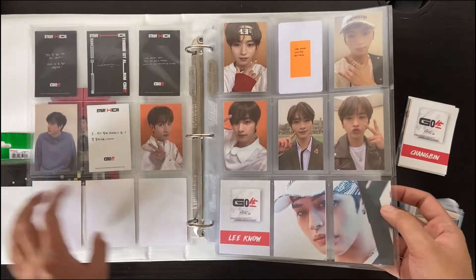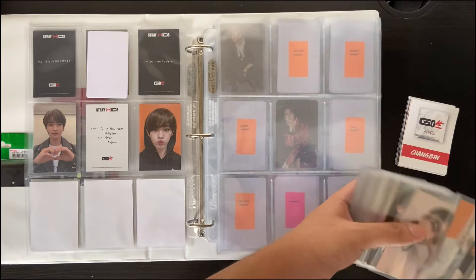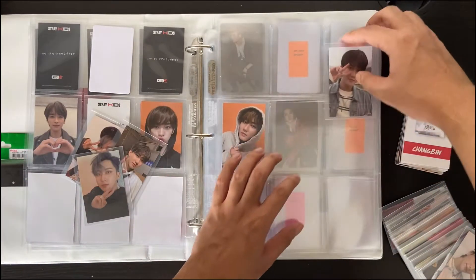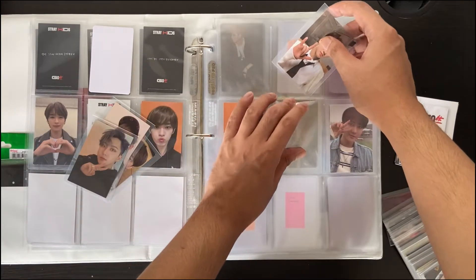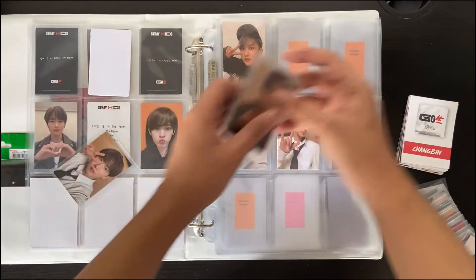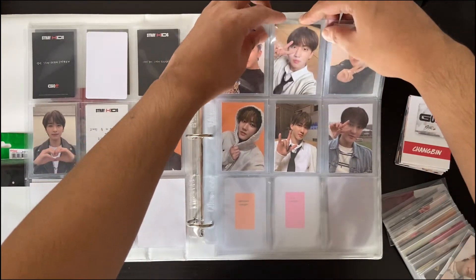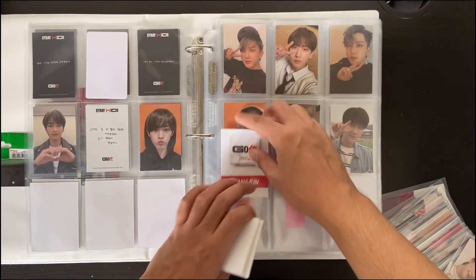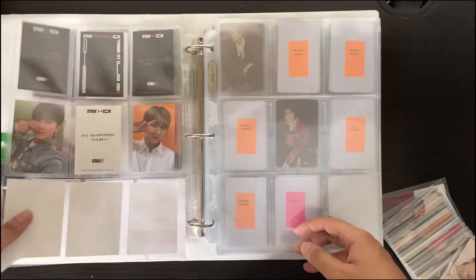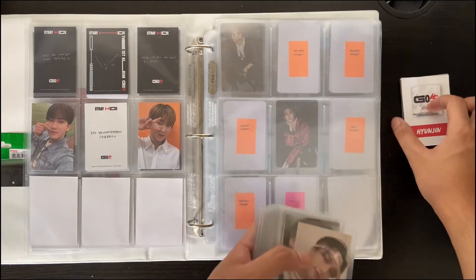Doesn't that look nice? I think it looks really nice, but let's see if I like it for the long haul. Next we can do Changbin. I actually decided to do fillers when I saw one of Honeydew Mochi's — or Maria's — videos where she does fillers, though I don't think she does anymore because she condenses them to reduce binder thickness. But since I'm only collecting a few groups, my binders aren't that thick and I can do this.